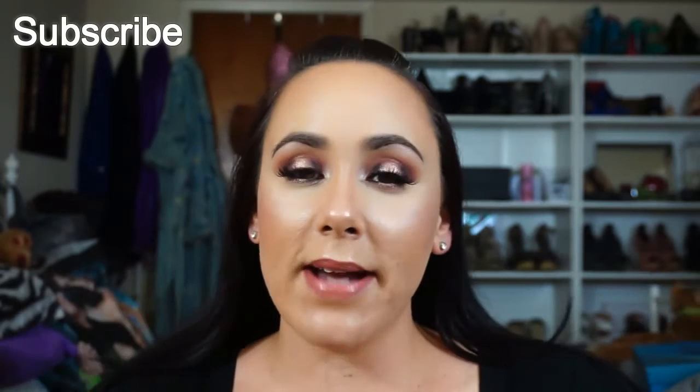Hi guys, welcome back to my channel. It's been forever - it's been like a week since I filmed a video. I apologize, but I'm back today with another tutorial. Kind of rusty, so I hope everything turned out okay. If it did, that's the reason why you're seeing it.